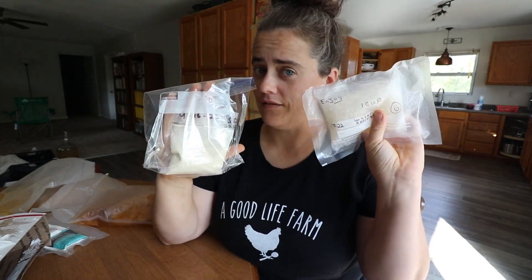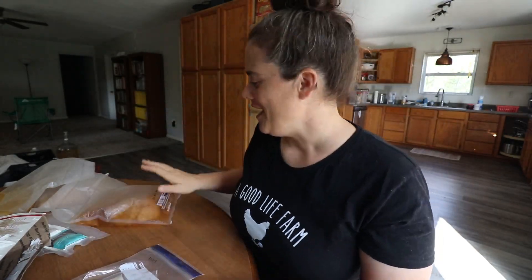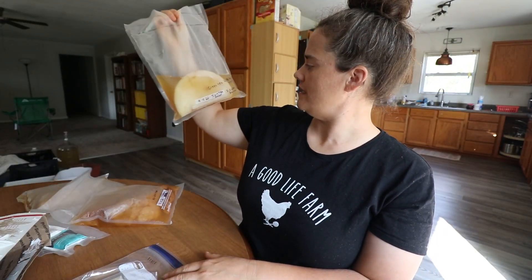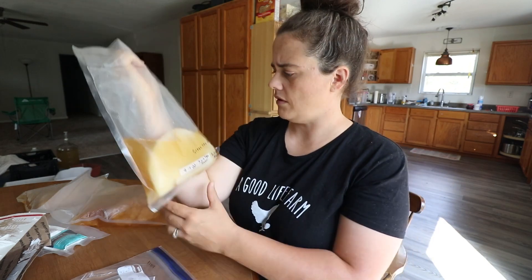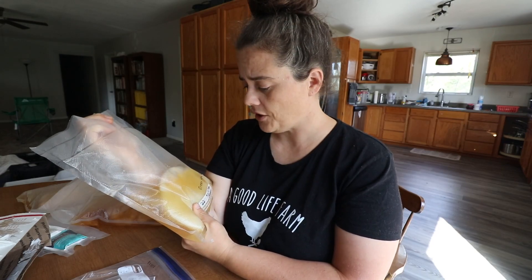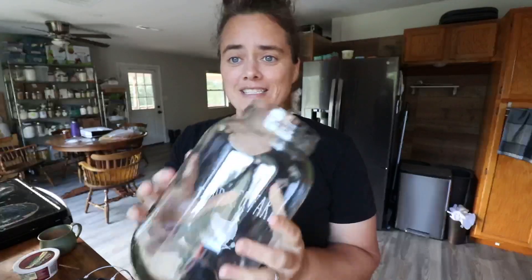We're going to get the sourdough starter and the water kefir going in today's video. The other scobies we're going to transfer into a SCOBY hotel situation. And of course, we're going to be making some sourdough crackers with our sourdough discard.